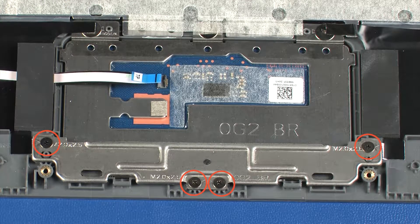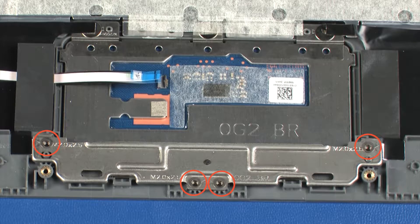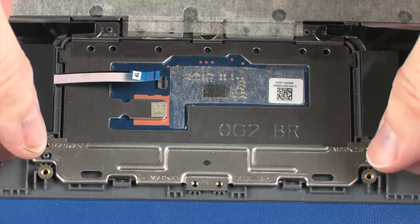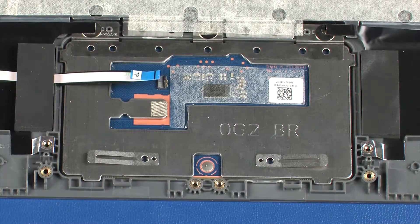Remove the four 2.5 mm P0 Phillips-head screws that secure the touchpad board bracket to the top cover. Lift the touchpad board bracket off of the alignment pins on the top cover and remove.